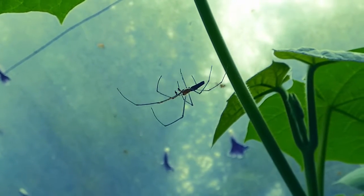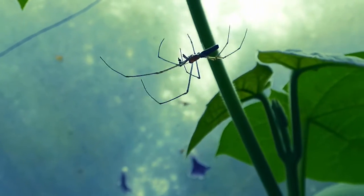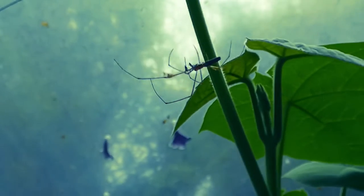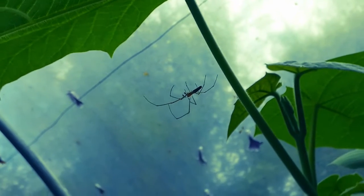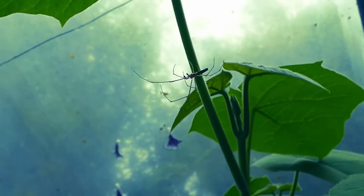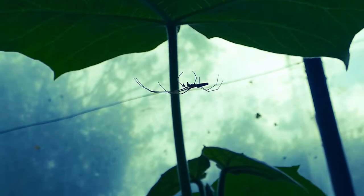This spider is the long-jawed orb weaver, and this is a male. You can see the palps at the front, but these spiders have ridiculously large jaws for their size. They're orb weavers, related to garden spiders and similar species — there are many types. They make the classic spiderweb, and these ones make really big webs that hang down like a sheet.